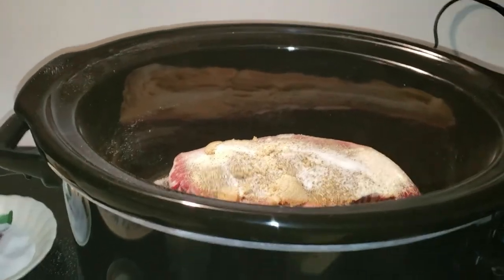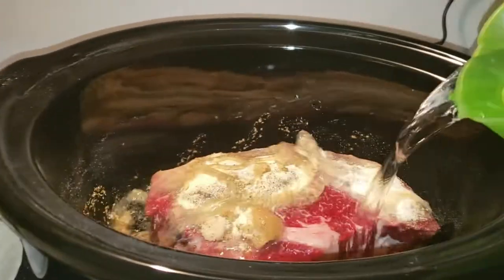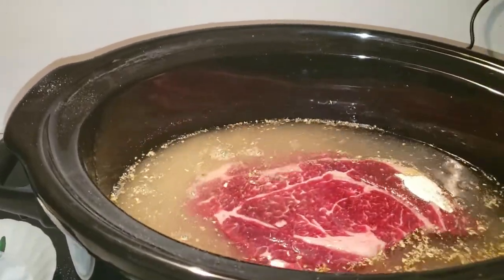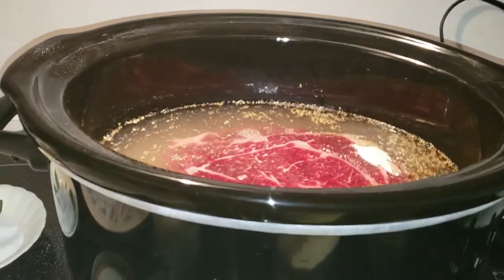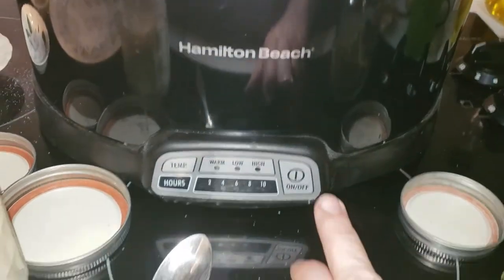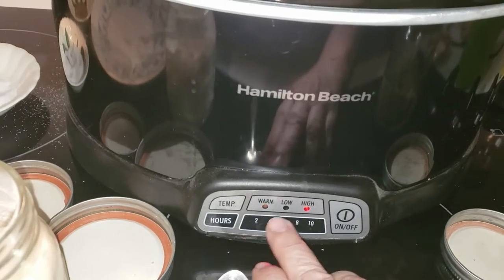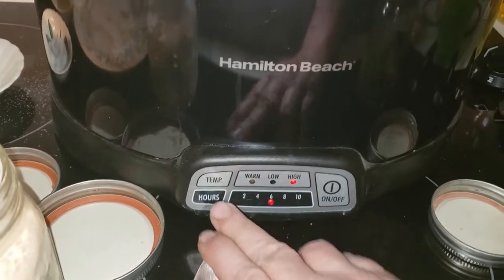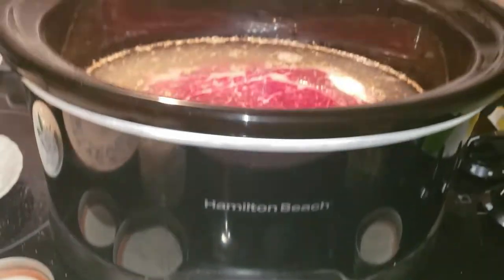We're then going to add water, and we'll put the lid on and get this started. We're going to set it on high. We've got it on high, and I'm going to cook it for six hours. We'll come back when it's done.